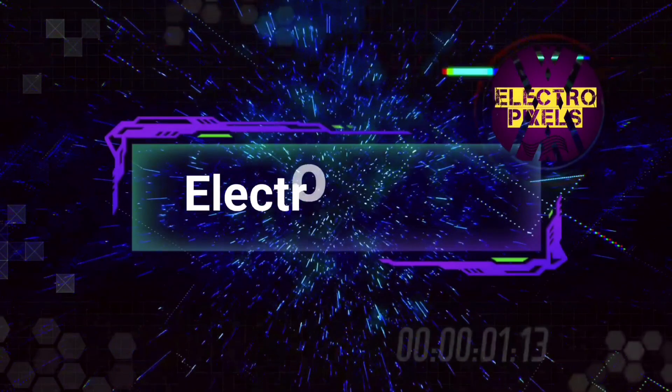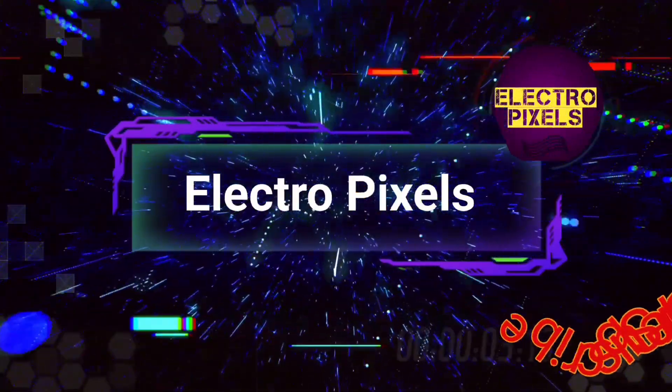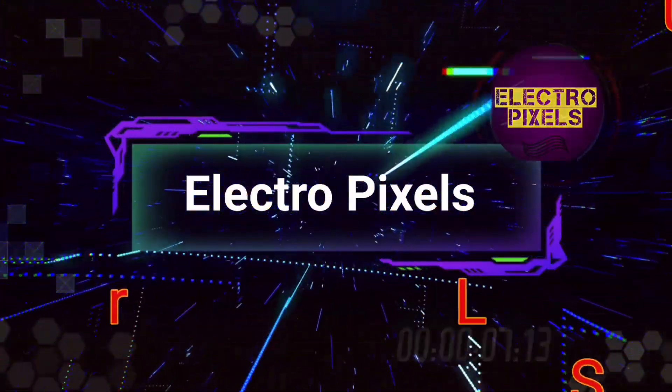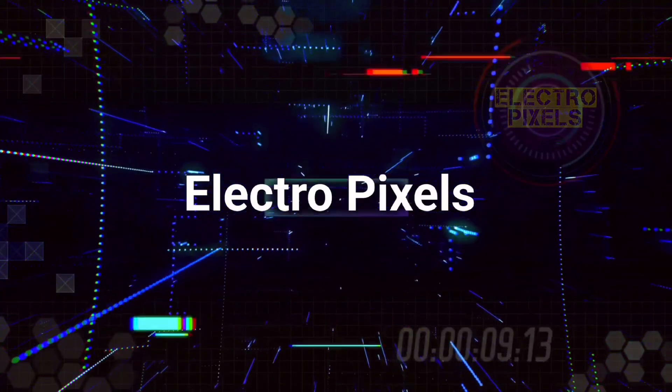Hello friends, welcome to ElectroPixels. If you like our channel, please don't forget to like, share, subscribe and press the bell icon for getting further notifications.